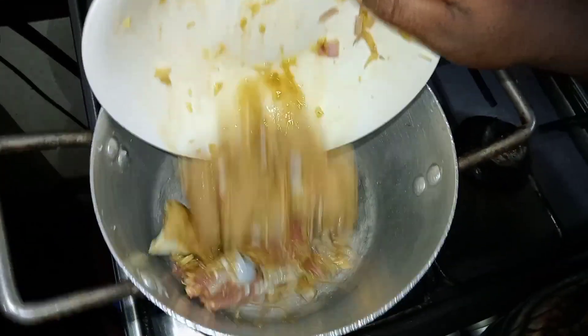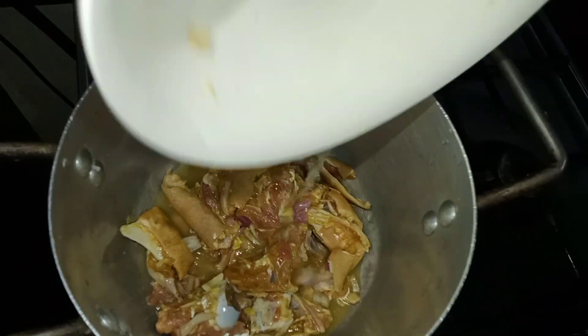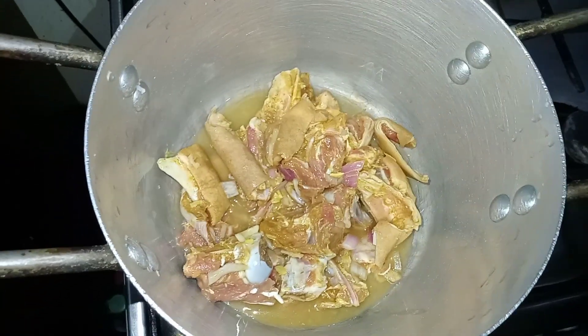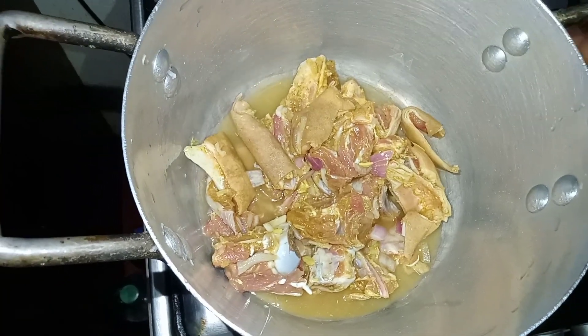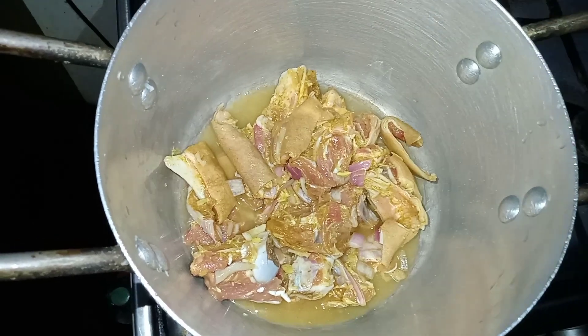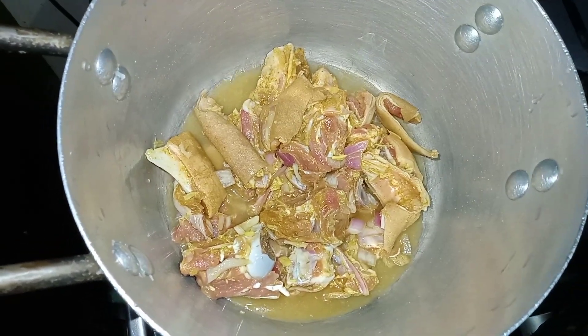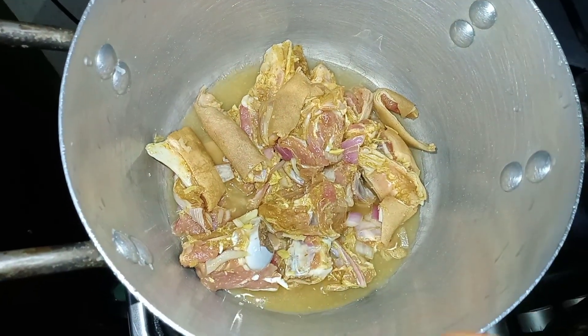I'm now adding the marinated goat meat into the pot with a little water — not too much, so the spices can penetrate. I also added a little curry and thyme to spice it up. I'm going to cover this and allow it to cook for about 15 to 20 minutes, stirring from time to time.